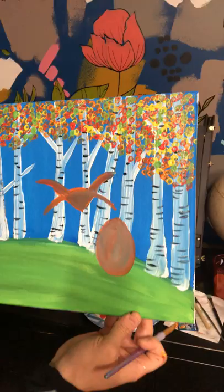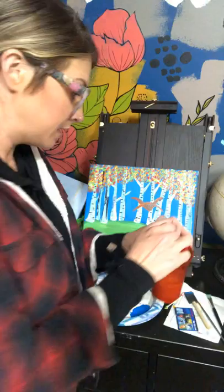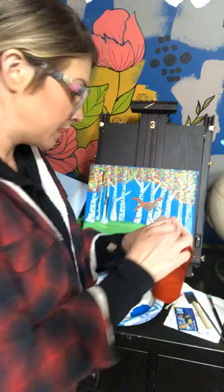Next we're going to work with our cream, so go ahead and rinse out your brushes. Remember when rinsing them out to dry them off so you don't drip any extra water or paint onto your canvas — especially now that we're going to work with our cream color. You can use that same brush or choose a different brush — totally up to you.